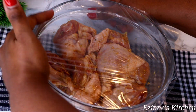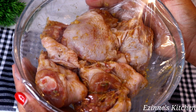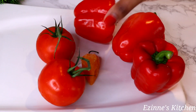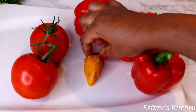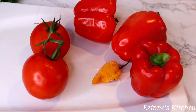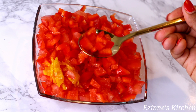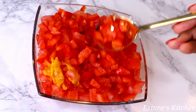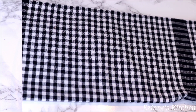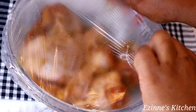For the sauce I'll be using three red bell peppers, two fresh tomatoes, and one habanero pepper. I'll wash and clean those, then cut into tiny cubes — you can blend yours depending on what you prefer. After one hour the chicken is done marinating, so let's move to the next stage.